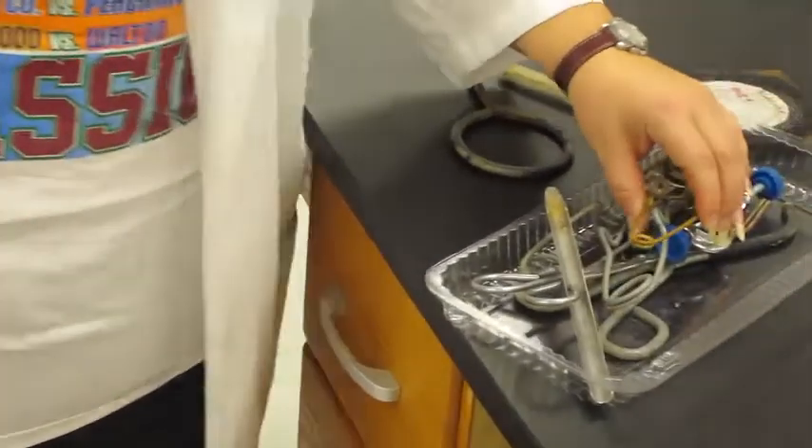Most of this stuff has some sort of safety factor to it. It's to protect you when you're doing laboratory experiments. And who's responsible for safety? Everybody's responsible for safety — you are, I am, every student.